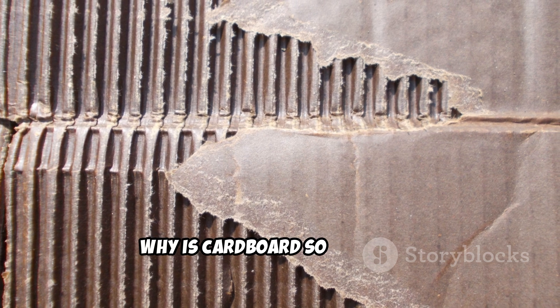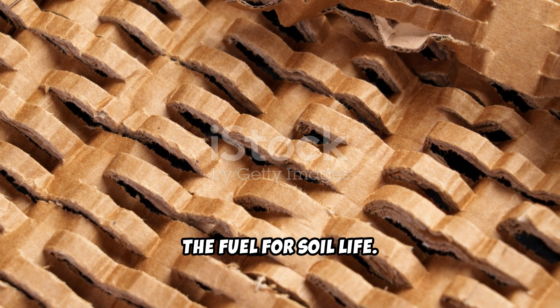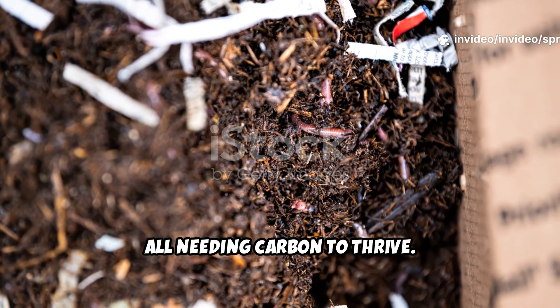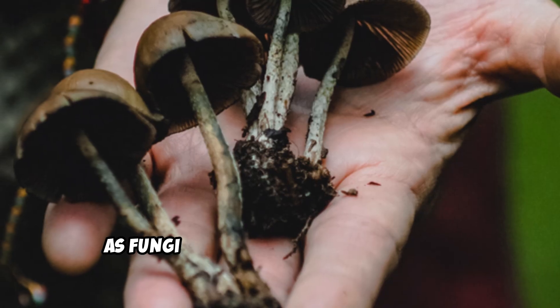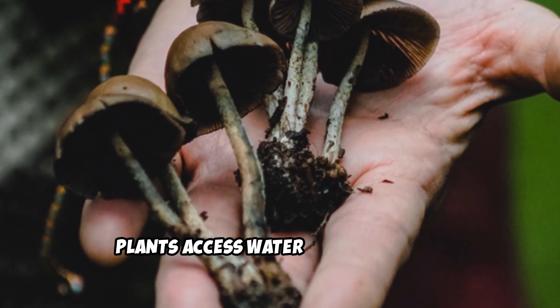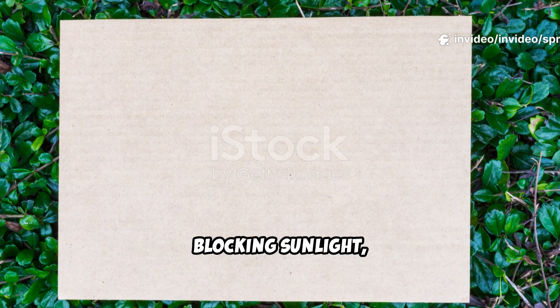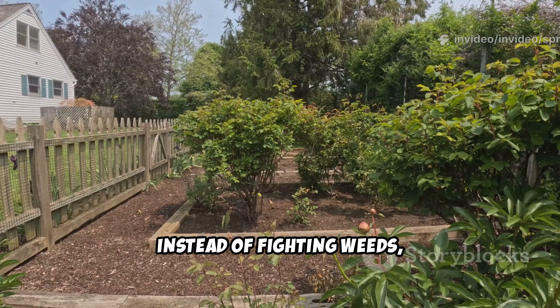Why is cardboard so valuable? It's made from wood pulp — pure carbon, the fuel for soil life. Soil is a bustling metropolis of microbes, all needing carbon to thrive. Cardboard provides a slow-release source, feeding fungi and bacteria over time. As fungi break down the tough fibers, they improve soil structure and help plants access water and nutrients. Laying cardboard also suppresses weeds by blocking sunlight, eliminating the need for hand weeding or chemicals.